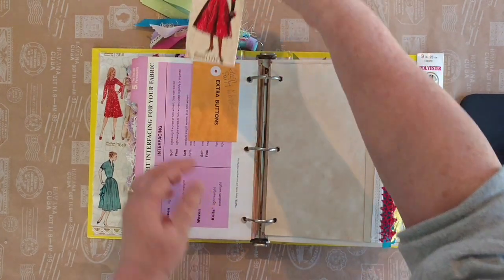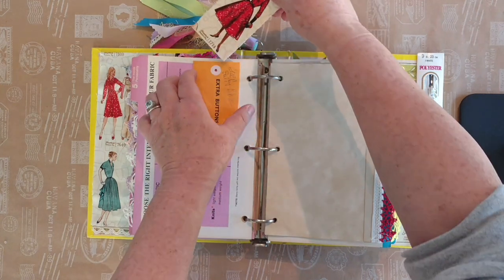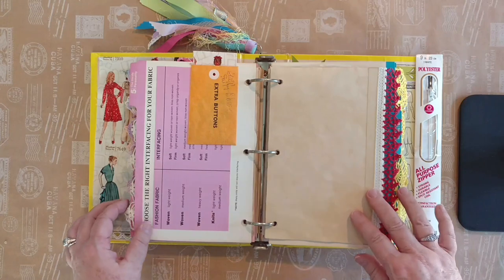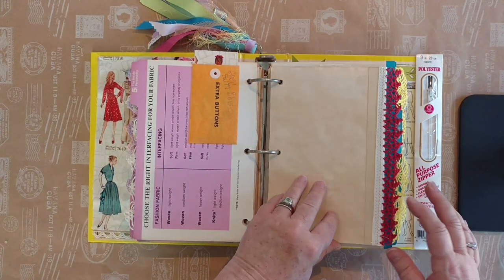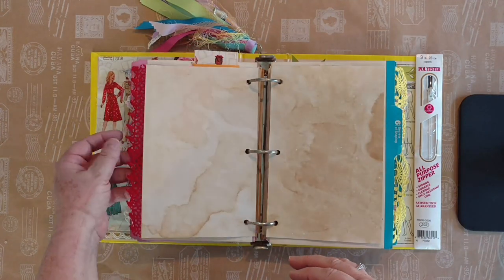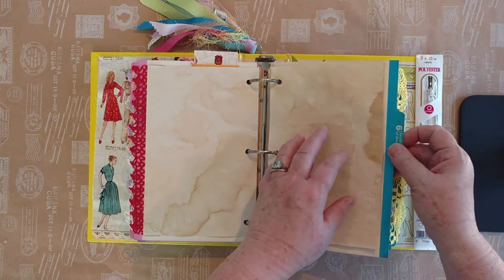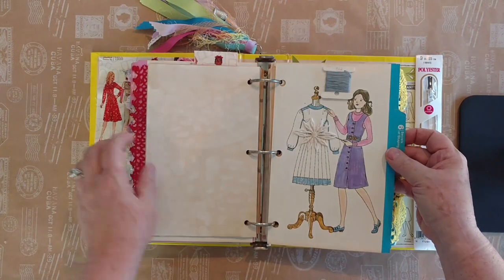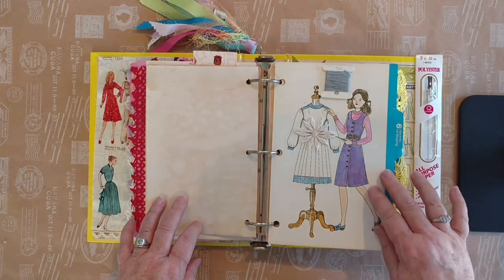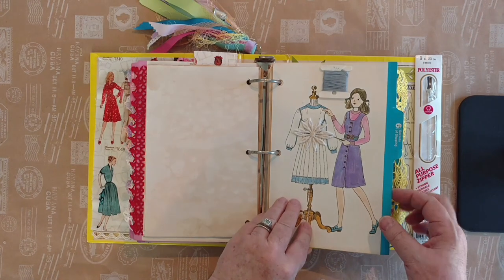And this is a card — isn't that beautiful? I love these dresses. Just a little journal card. Interfacing fashion fabric — 'Choosing the right interfacing.' More of the embroidery floss. Let me move these pages. Here we have some more — just another skein of the embroidery floss that I used. And this is just a little flower that I put right on the dress that she's working on.